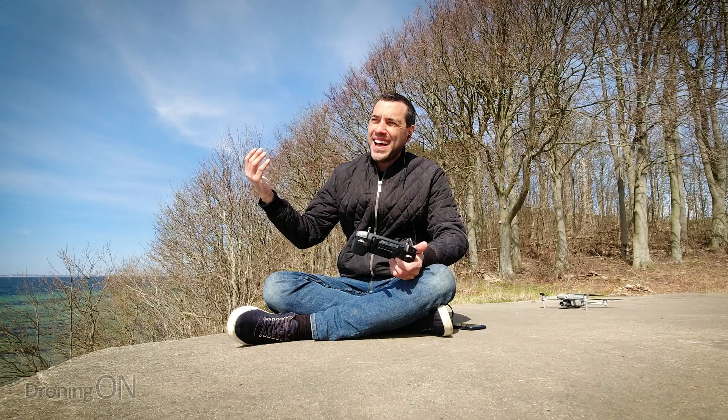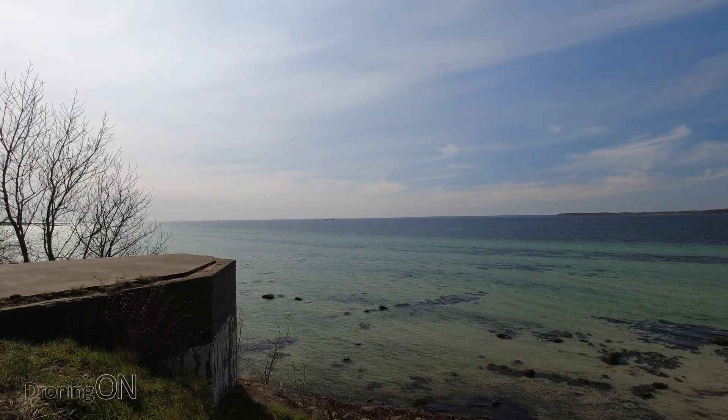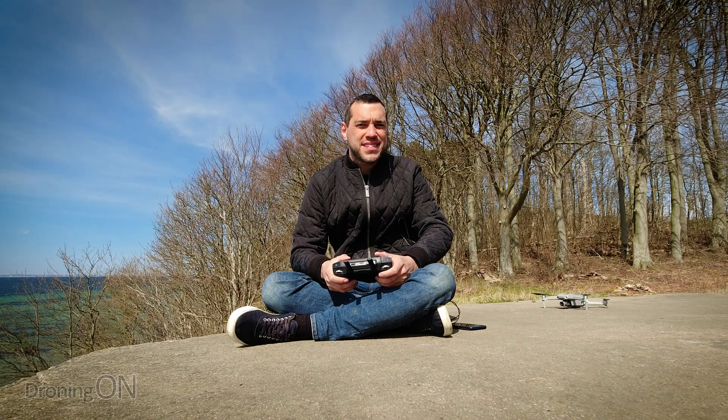This really is a fantastic place to film, and hopefully it'll be good for testing the zoom as well. Let's get this drone in the air and see what happens.